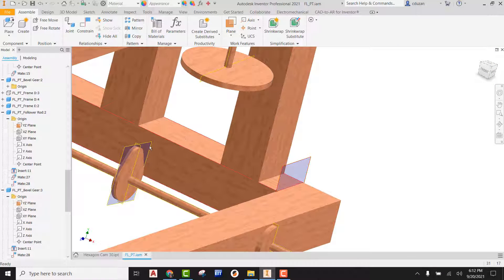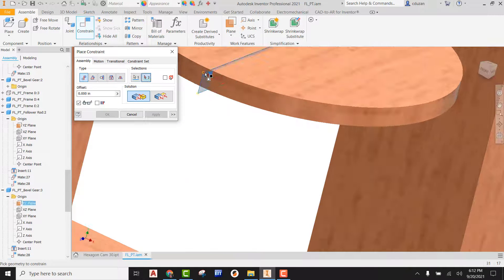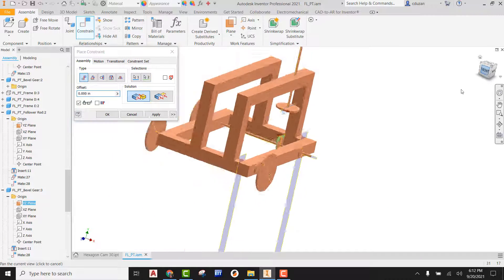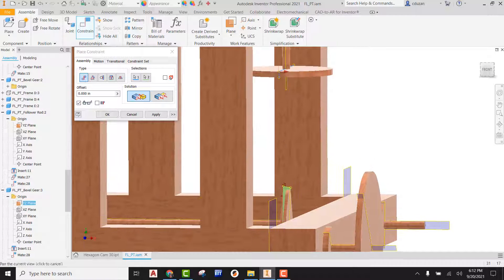Now I have a plane I can use, and there's a plane going through the center of the cam. So let's go to constraint, go to mate type, pick on the actual work plane itself, and then pick on the other work plane. What that's going to do is bring those together on that plane, so it's going to be sitting directly on top of it. I'll hit apply.